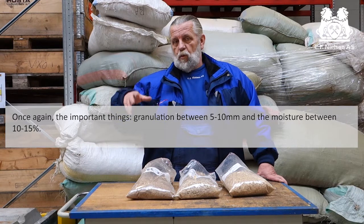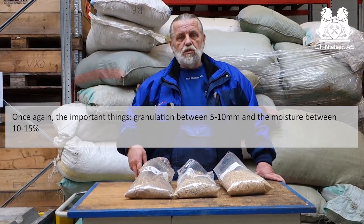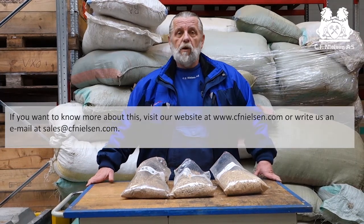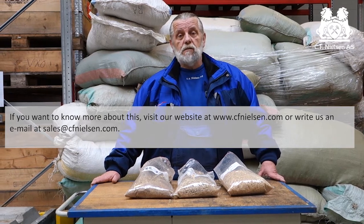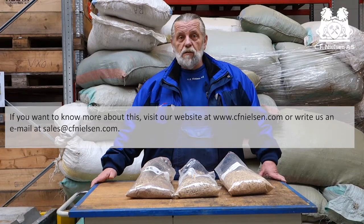Once again, the important things: granulation between 5 and 10 millimeters and the moisture between 10 and 15 percent. If you want to know more about all these properties, visit our website at www.cfnilsen.com or write us on email at sales@cfnilsen.com. Thank you.